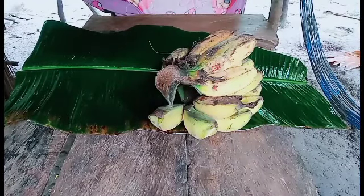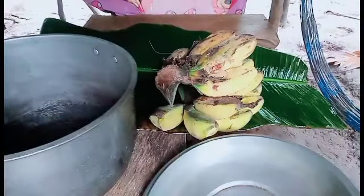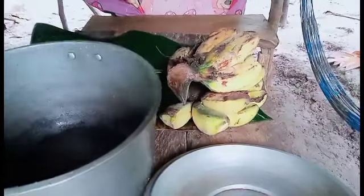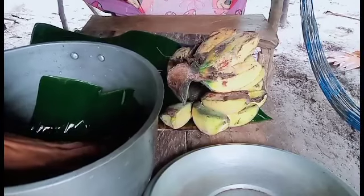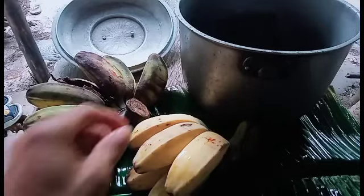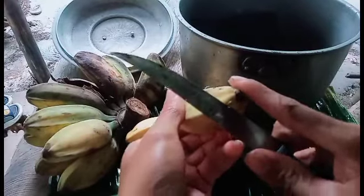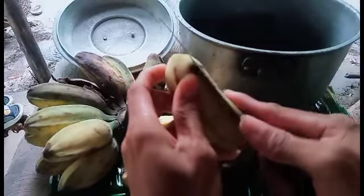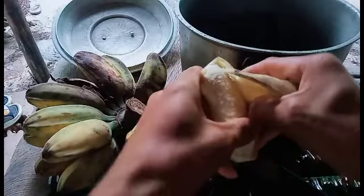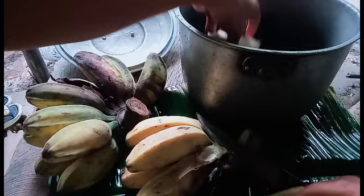All right. Let's take a look at the pang-agahan of saging.